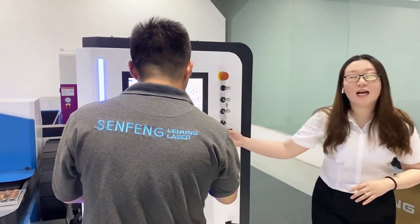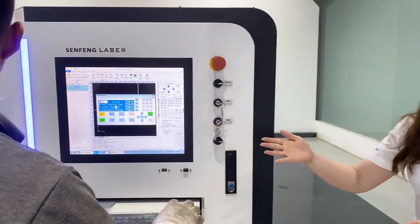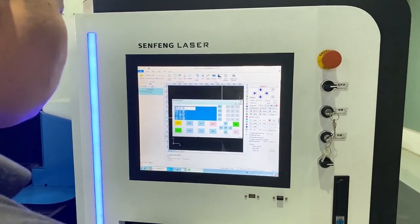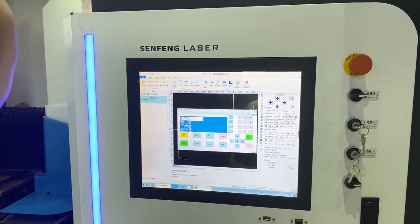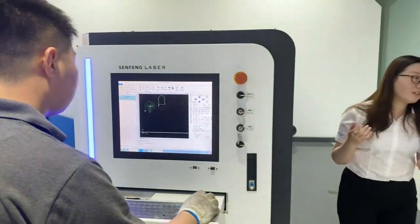And for the software and hardware, we use StepCut and TubeCut control systems in this machine, which is the most popular control system in China and also widely used all over the world.